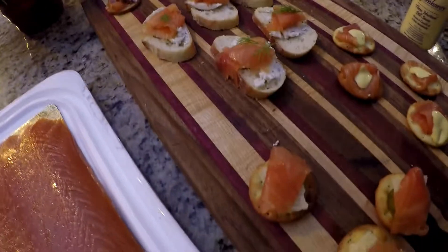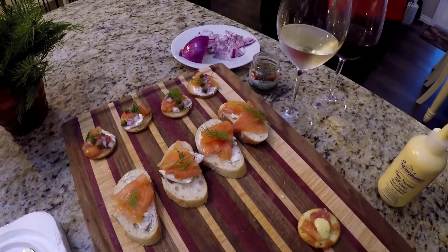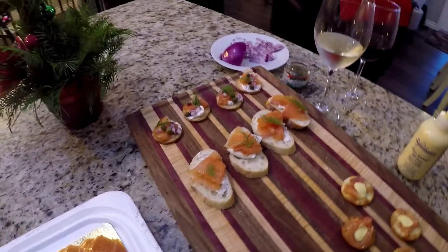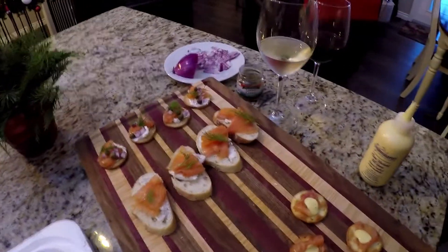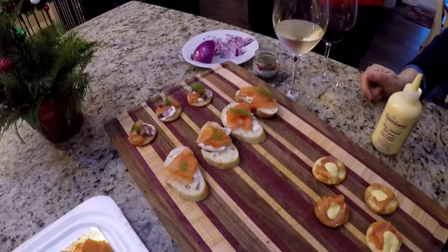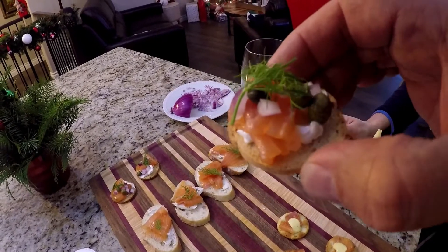I bet you that's going to be good. So let's give these a try. Good — so good. Absolutely outstanding. Mmm, I'm going to force that down. What do you think? Amazing. Love capers — oh yeah. That capers is delicious, just a little bit of saltiness. I'll try this one — check that out. The richness of that smoked salmon, oh my goodness.